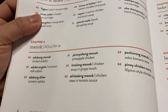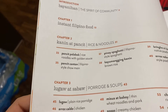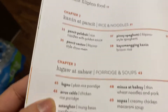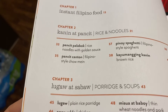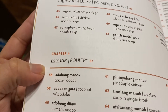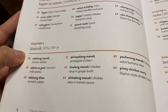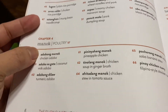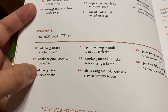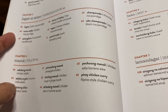The book is divided into chapters by category. Chapter one is Instant Filipino Food, chapter two is Kanin at Pancit - rice and noodles. There is also a translation from Filipino to English. Lugaw at Sabaw means porridge and soups, and Manok is poultry, so this book has a variety of chicken recipes.